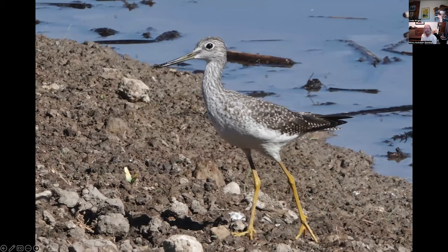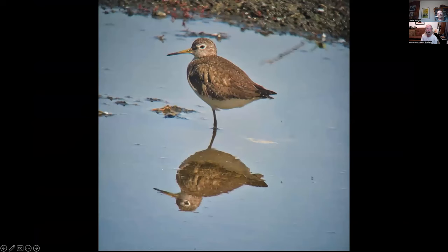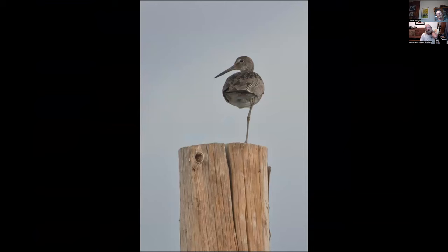Greater yellowlegs at Battle Creek State Wildlife Area — note the green at the base of the bill and the long beak, as compared to the lesser yellowlegs, which has no green on the bill, a shorter beak, and is smaller. This is a solitary sandpiper at the Gerber wastewater treatment plant. This is a willet — it's actually not one-legged; it's just standing on one leg. That was at Modoc NWR.